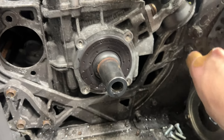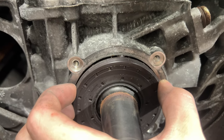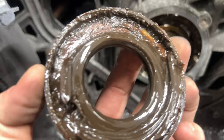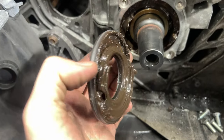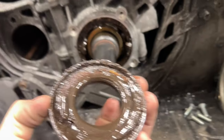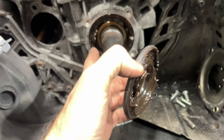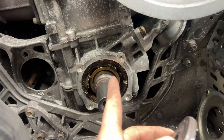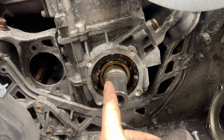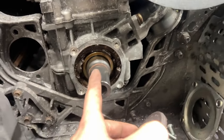We can take the cap off and then take the seal out. I helped it out a little bit with a screwdriver. Take a look — that's how everything looks in there. Pretty gross, brown-looking, and this is supposed to be white. I'm going to go ahead and clean all this up with a rag, make sure it's all cleaned out. I'll try not to use any solvent, just clean it by hand.